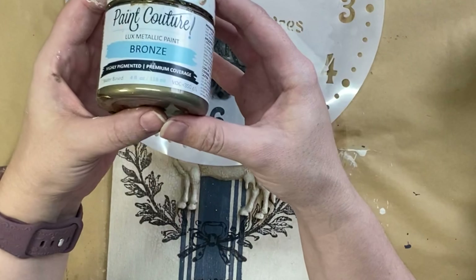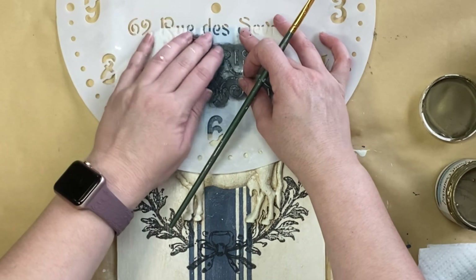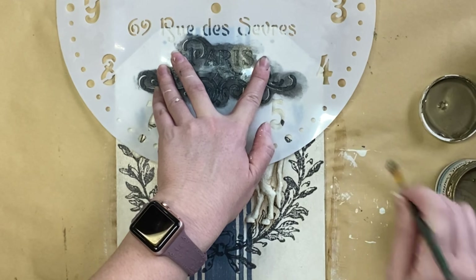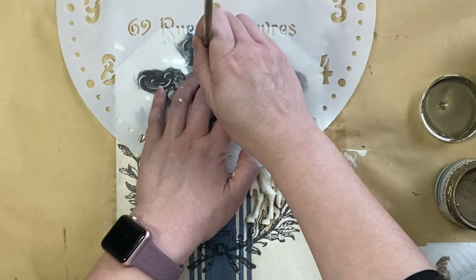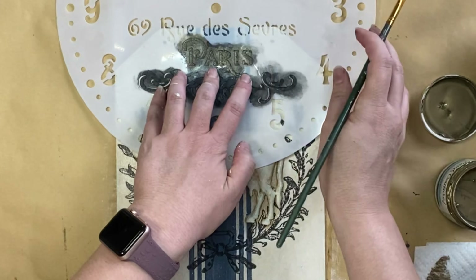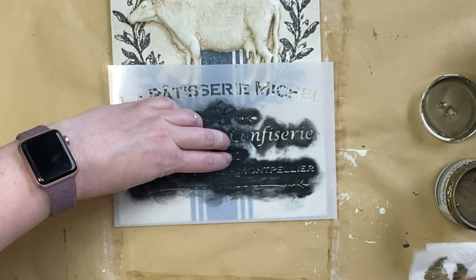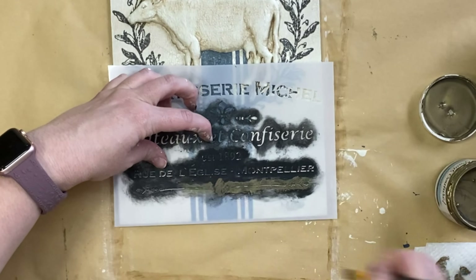When the glaze was dry, I took out Paint Couture's Bronze Luxe Metallic and I'm going to take that same stencil that I've already used but set it to the left just a little bit so it's just off center. I'm then going to come in and start stenciling over the top — I don't want to go too heavy but I do want to make sure I'm getting in those areas where I've moved the stencil over. It almost creates sort of like a shadowed effect. I'm going to be doing a similar process on the design down the bottom but this time I shifted the stencil down instead of to the left.